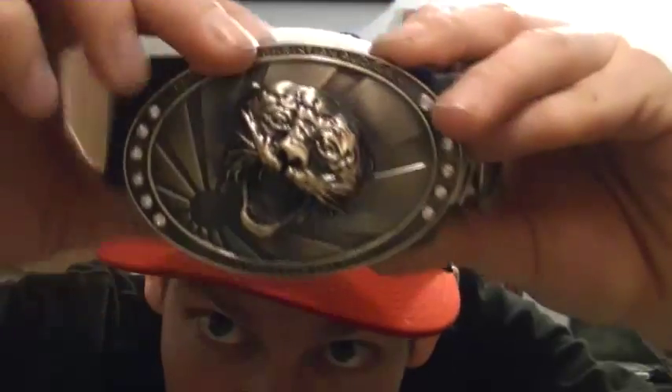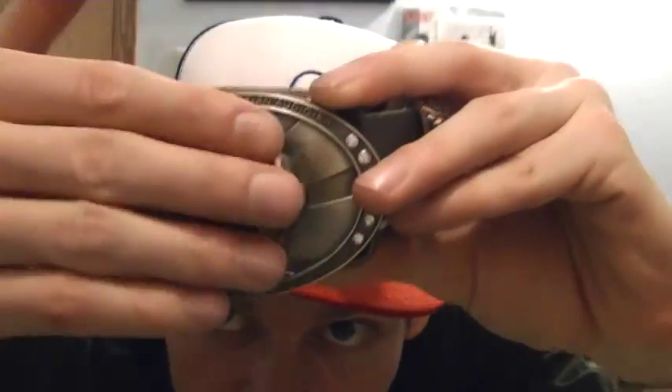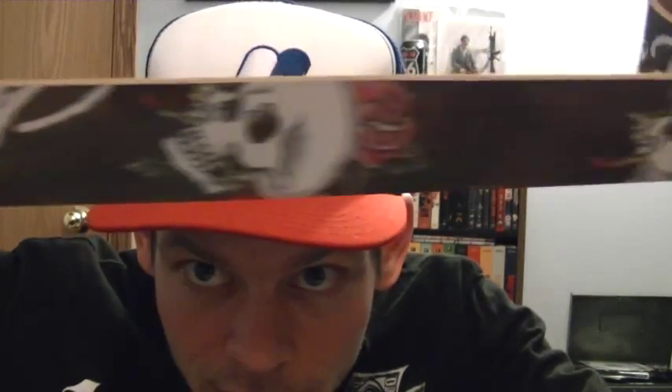This one doesn't have a logo on it, but this is Ed Hardy. The imprint protrudes from the actual buckle — it's like a tiger. Maybe I got tiger blood, I don't know. Ed Hardy belts always have some crazy shit on the actual belt — you got some skulls and roses.